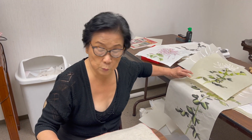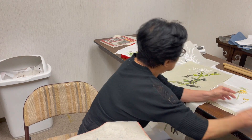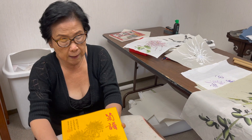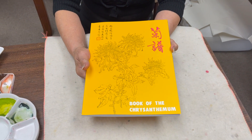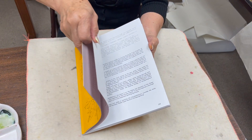Chrysanthemum is the least covered subject in the Four Gentlemen. I think because people often relate this to spider mums, and that's kind of a little bit challenging to paint. To start, I'm going to introduce one of our books by Jiangsen Chao — the book of the chrysanthemum. It has some very simple ways of doing mums, starting with line work.